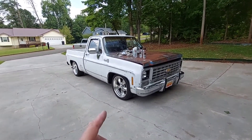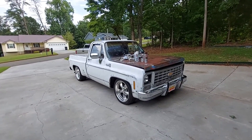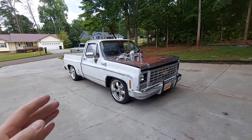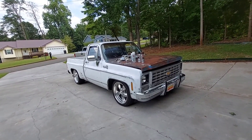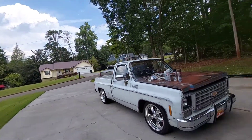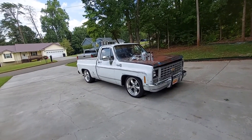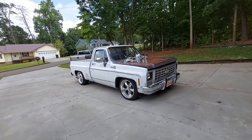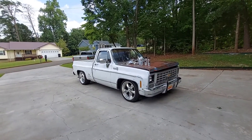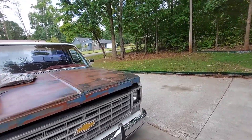Hey guys, this is Jimmy from Primer's Best and I'm back on this 1978 Chevy C10 truck - goes by the name of Billy James. If you've been watching my videos the last little bit, I hope this truck is not boring you to death because I've been making several videos on it. I've been riding in this truck, went and put some air in the tires - they were a few pounds low - and man, this old truck runs good. It was a pleasure driving it.